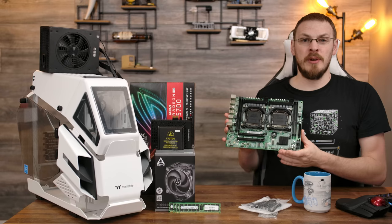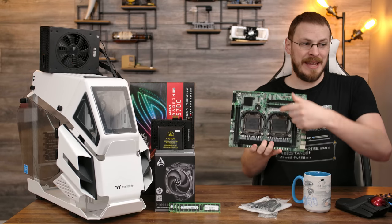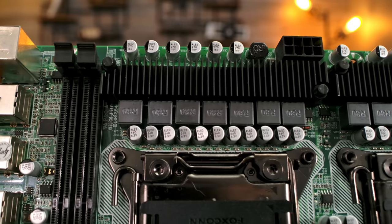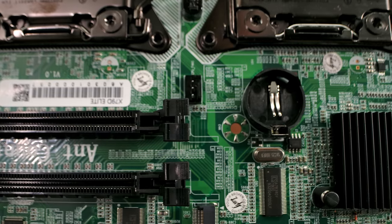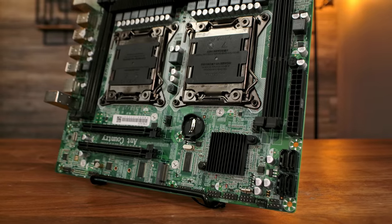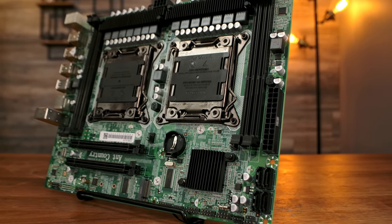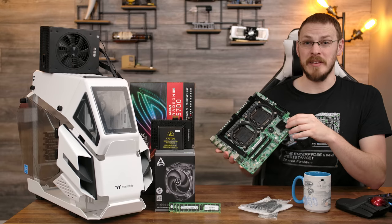This motherboard is what's known as the X79 Lite from Ant Country. It's a very interesting design as it is a dual socket motherboard in essentially a micro ATX extended form factor. As much as I do love reviewing these obscure remanufactured Chinese boards, I really felt like I had taken the platform as far as I could go creatively, and wasn't sure I wanted to do another build featuring an X79.